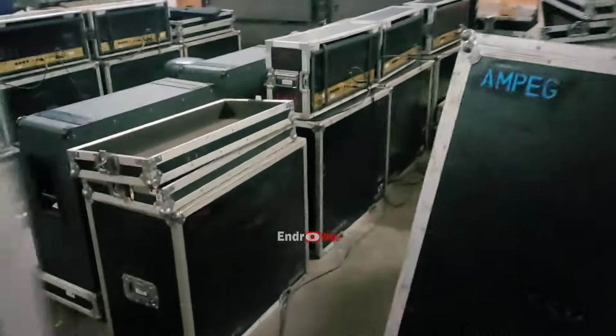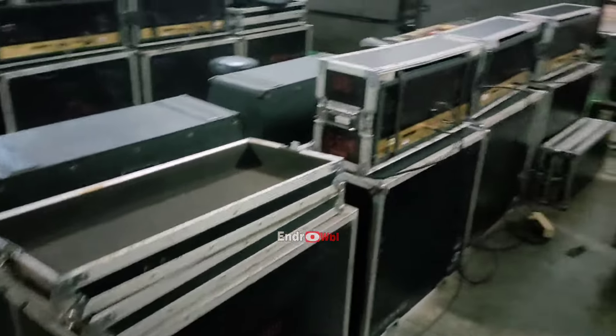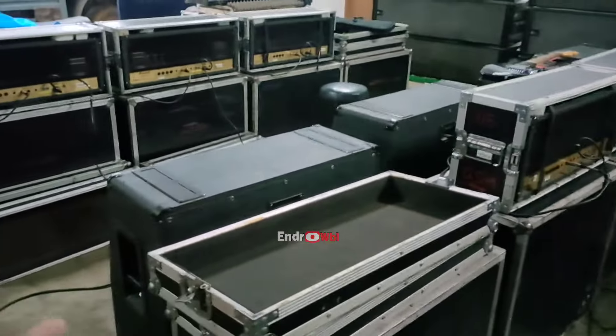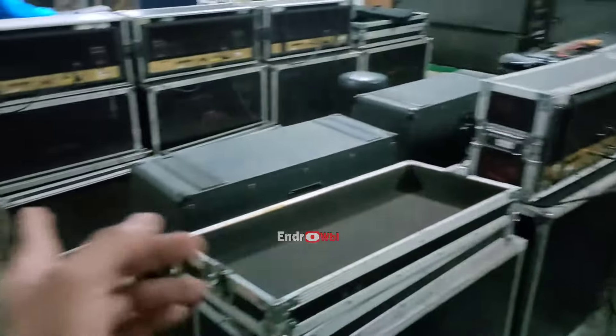Ini untuk buat keyboard biasanya. Gimana kabarnya? Lama enggak jumpa. Semoga sehat-sehat selalu, rezekinya juga lancar. Ini biasanya dibawa dua tim, jadi enggak dibawa semua. Bisa ada dua tim, dapat satu-satu. Ini satu, ini yang besar satu, yang kecil satu.